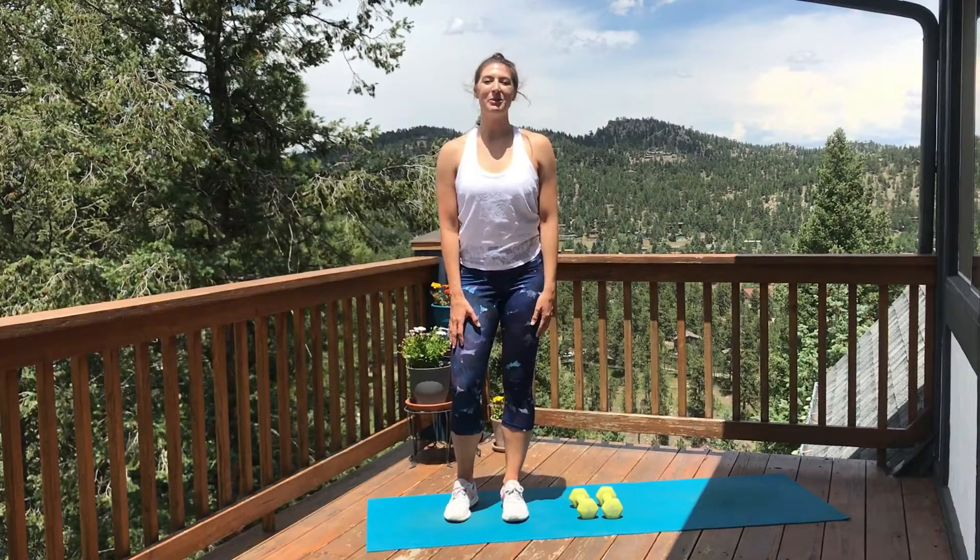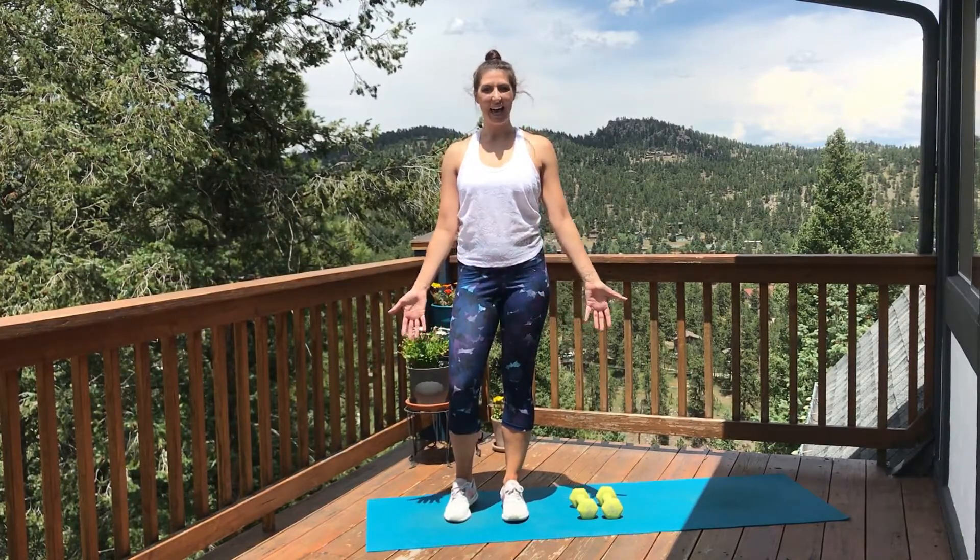Hello, welcome to All Aligned. I am Jessica and today I have a fit and flow focusing on strengthening the upper body.